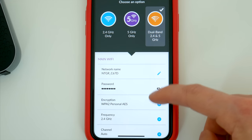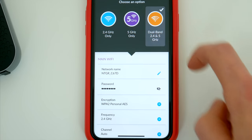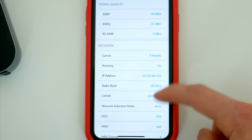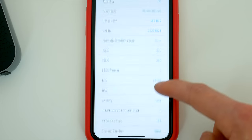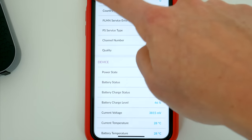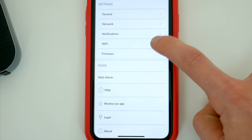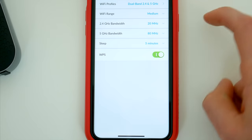The router itself has both 2.4GHz and 5GHz network bands, and you can either set it up to broadcast both or one or the other. There are a few different info pages and settings you can mess with if you're a power user, but generally speaking there isn't a whole bunch more you need to do here. If you want to connect a new device to the router, it works the same way as connecting any other Wi-Fi network, and that's it — you're good to go.